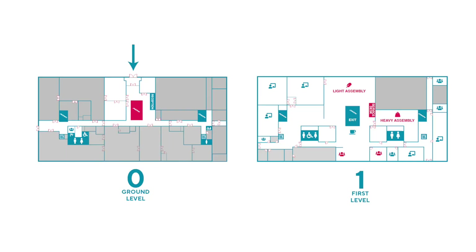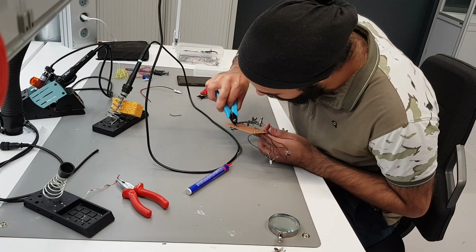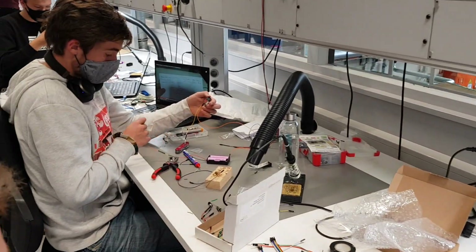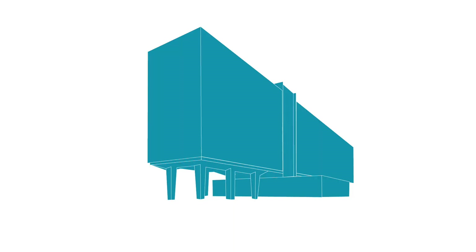Behind the service desk you'll find the heavy assembly. This is where the 3D printing is done, but this is also a room where you can work on your electronics. You can do some soldering, test your PCBs, or see what components you still need to get. If you need more or different components, there's a very good service station in the Atlas building on the third floor called e-Lucid.